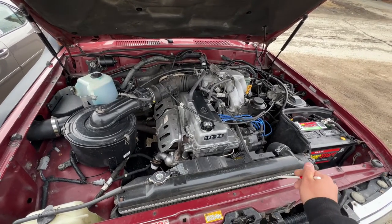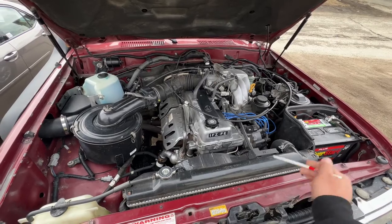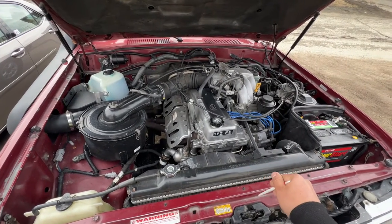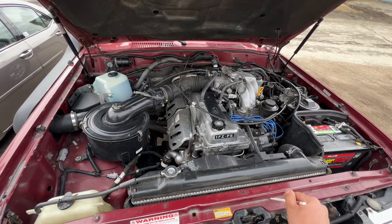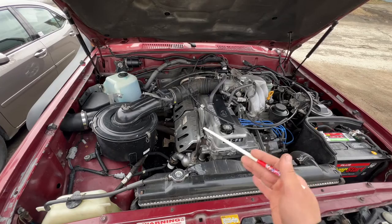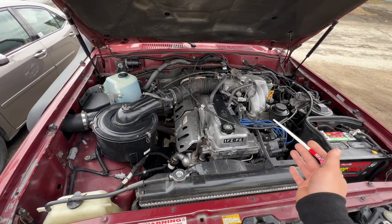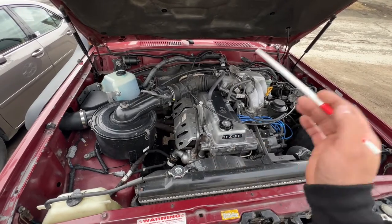Hello everyone, this is a 1995 Toyota Land Cruiser 1FZFE. In today's video I want to talk about the engine's anatomy. So if you guys are new to this engine, or if you just bought a Land Cruiser with this engine and you're looking to find a particular part or you want to locate where things are, check out this video.